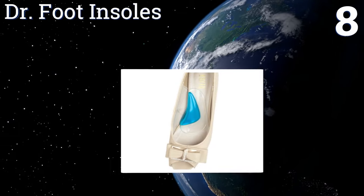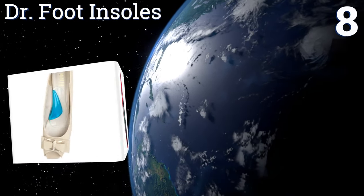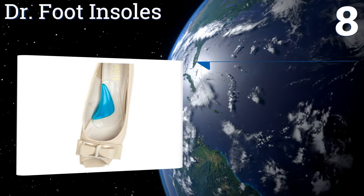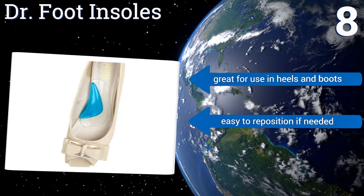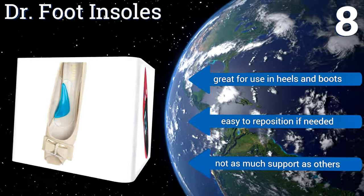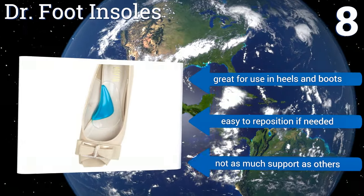Coming in at number 8, the Doctor Foot insoles are a one-size-fits-all remedy for flat feet and other foot ailments. Made of a flexible soft polyurethane gel material, this self-adhesive design can easily slip into any type of shoe to gently massage your foot throughout the day. They're great for use in heels and boots and are easy to reposition, however they don't provide as much support as others.